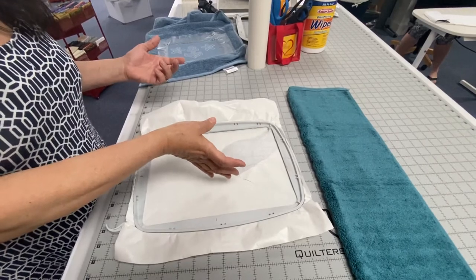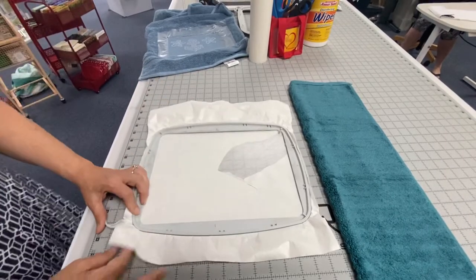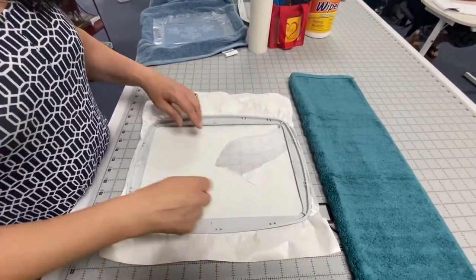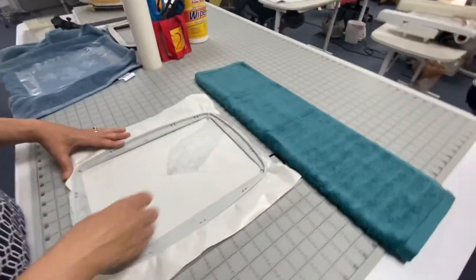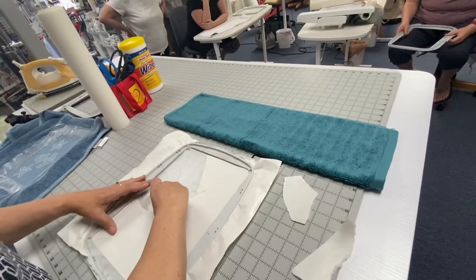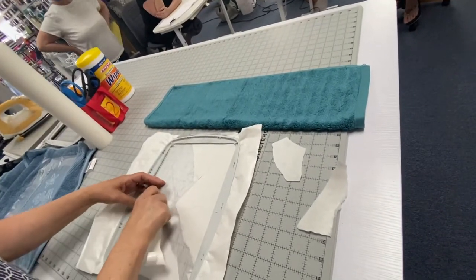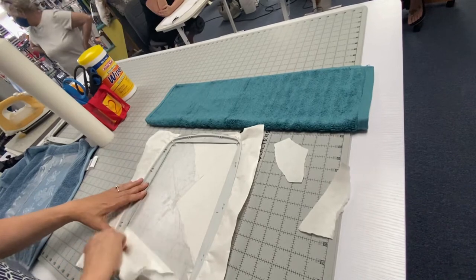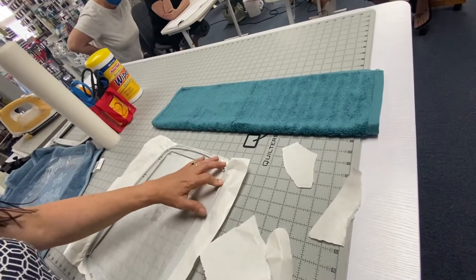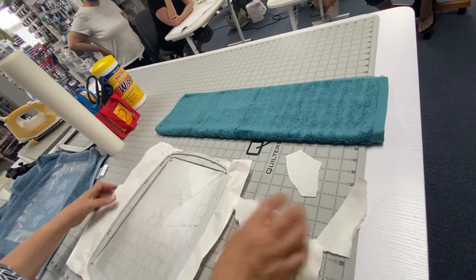My friend had clipped in her stabilizer — that's tight! I have my clip in and she took a pin and scored the paper, and now I can just tear away that protective layer. In this way I don't get my hoop all gummy but I have full stabilization inside the hoop area.